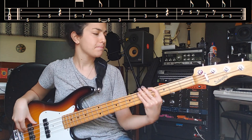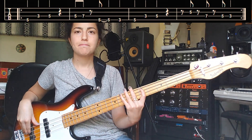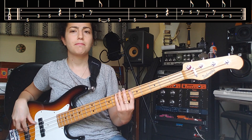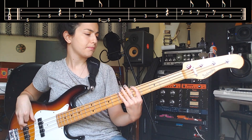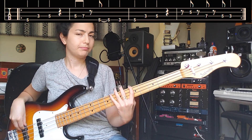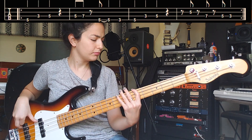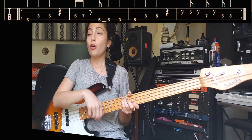So why don't we start with just hearing that first bass line, and then we're going to talk about that.